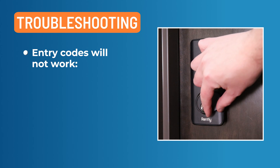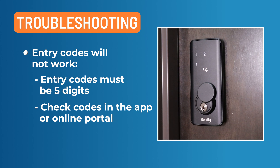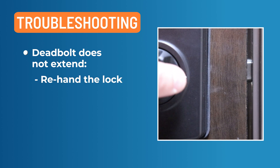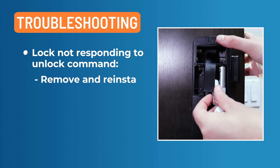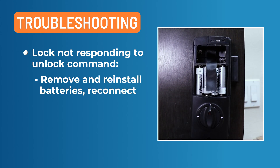Check batteries for sufficient power. Entry codes will not work if they are not five digits — entry codes must be five digits. Check your codes in the app or online portal. If the deadbolt does not extend when locking the door with the keypad, the lock may not have been handed properly — re-hand the lock. If the lock is not responding to the unlock command in the app and codes are not setting, re-initialize the lock by removing the batteries, reinstalling the batteries, and attempting to connect to the lock again.